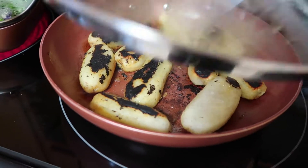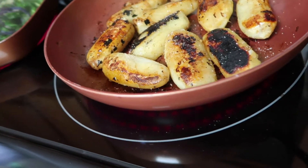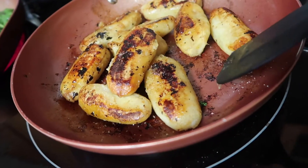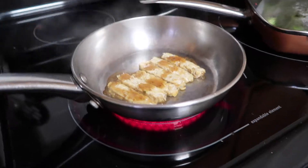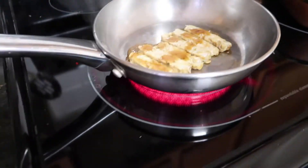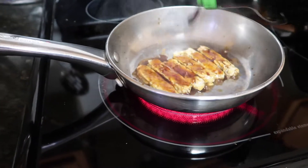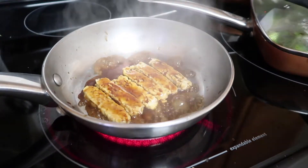I kind of like them burnt. Isn't that beautiful? This is pretty much how they look when they're done — see how golden brown and delicious they are? Then I decided I would actually put some of this tempeh on.